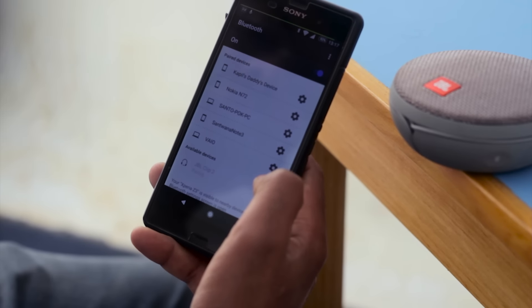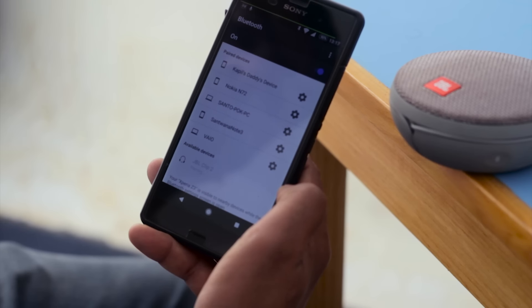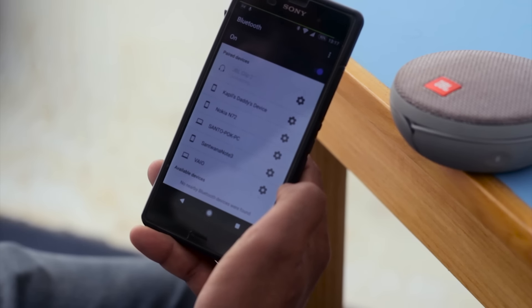The device is easy to use. After you pair it with your mobile for the first time, it gets automatically connected every time you turn it on. The connection is strong and it didn't skip while in the same room, but it skipped a few times when I left the phone in one room and kept roaming with the speaker in another.